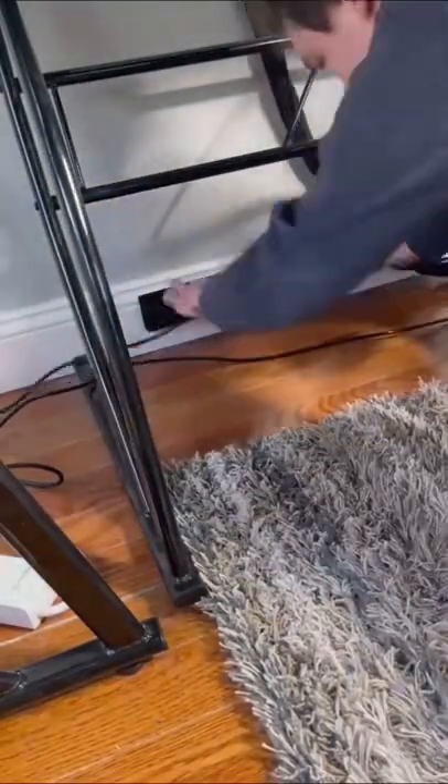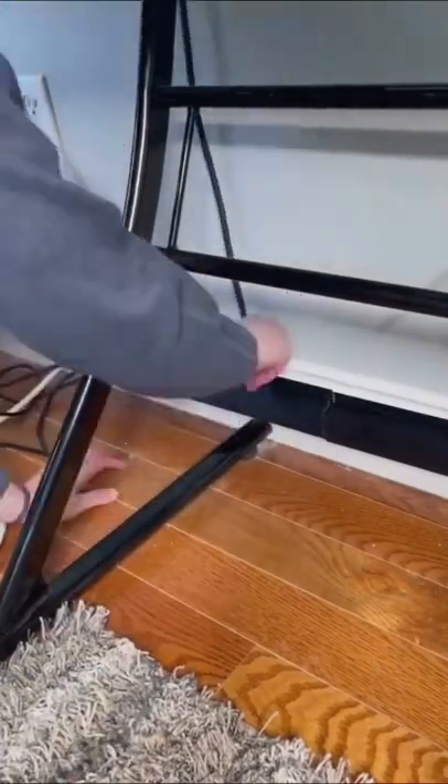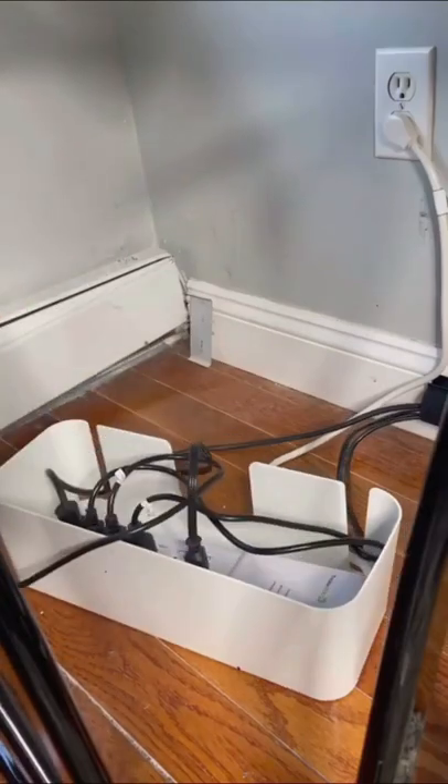The cable raceway is about eight feet long and I wanted to put two of them under my desk to keep all of my cords hidden away before the surge protector. Then I set up this cord box which easily fits my large surge protector and all the cords right inside of it.